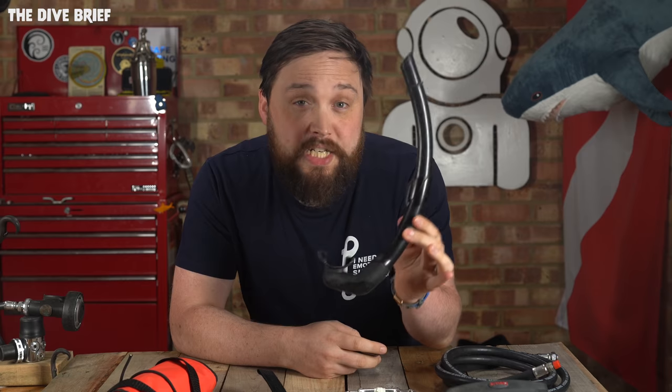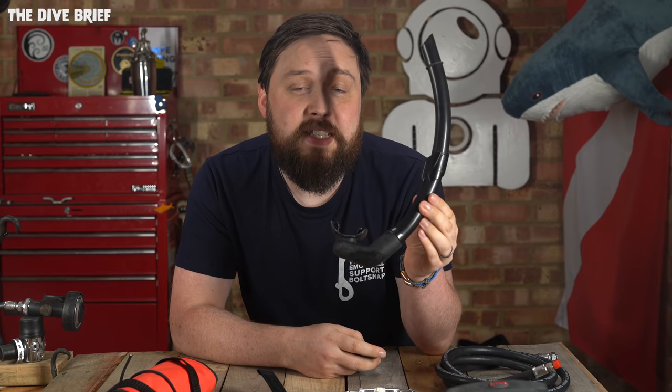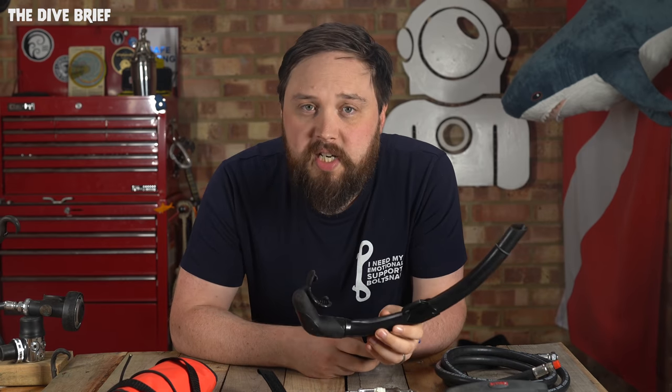But here are five must-haves for any rescue diver. The most basic, cheapest snorkel is actually more useful to a rescue diver than a fancy dry-valve expensive snorkel.